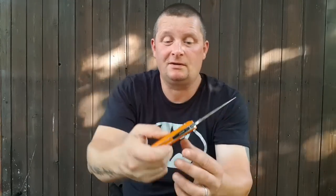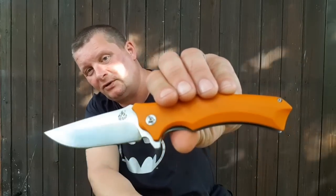Hallo allerseits und herzlich willkommen zum neuen Taschenmesser Review. Heute von QSP, das Stenia, schreibt sich S-T-H-E-N-I-A. Ich habe da mal so ein bisschen geguckt, aber keine eindeutige Begriffserklärung gefunden. Wer es weiß, kannst du mir in die Kommentare schreiben, würde ich mich sehr darüber freuen.